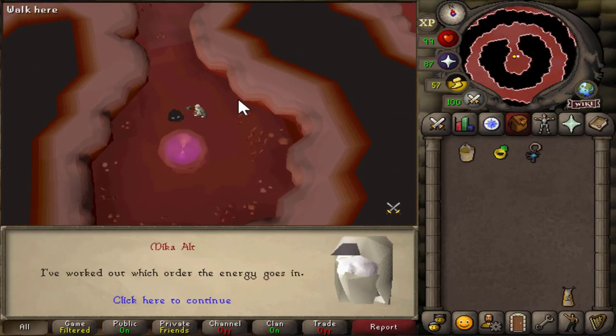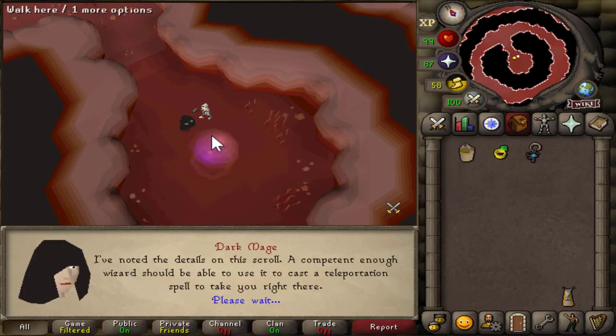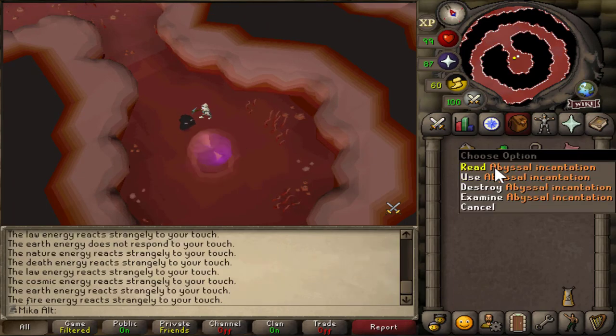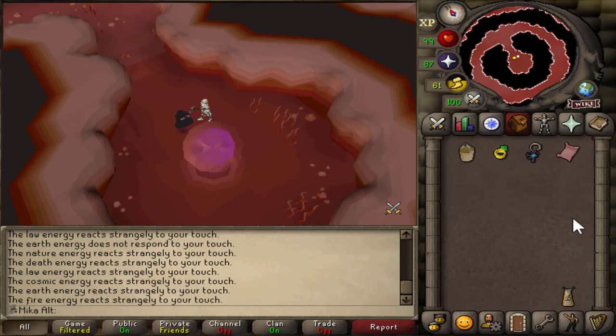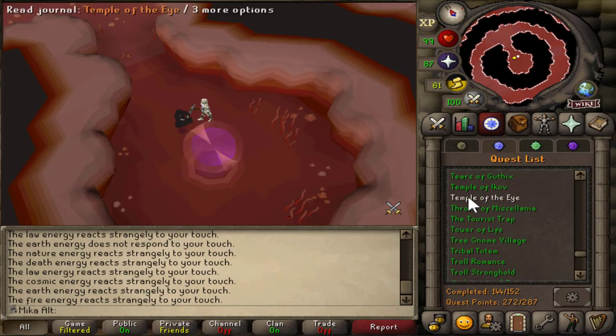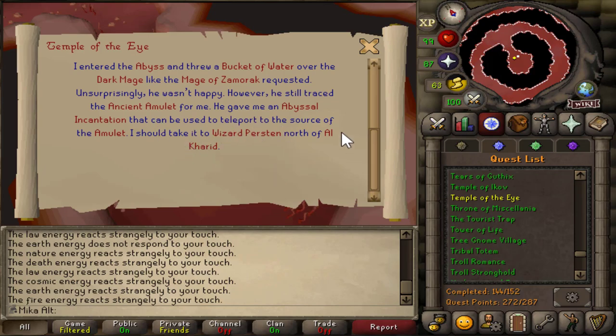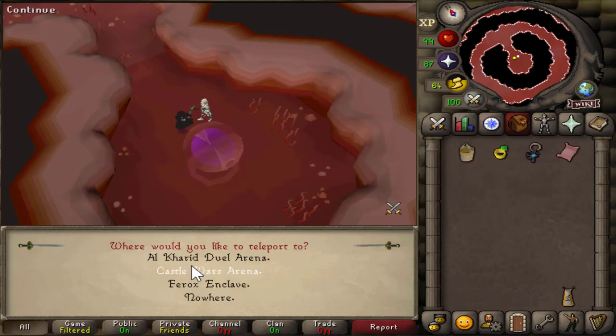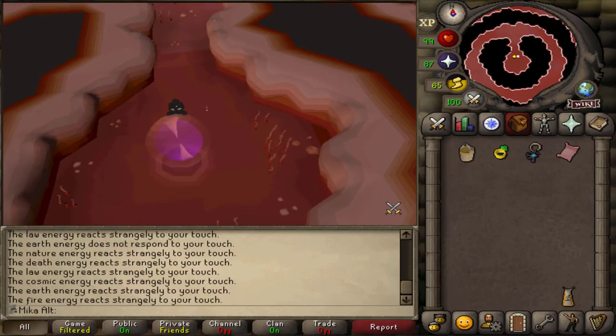After the puzzle is completed, you're gonna speak to the mage and he should give you the abyssal incantations, which should now be in your inventory. As soon as this is done, you can quickly check Temple of the Eye quest log to make sure you're on the step where you need to go to Al-Kharid. I recommend you to rub your Dueling Ring and teleport to Al-Kharid Duel Arena.